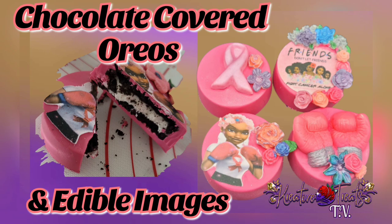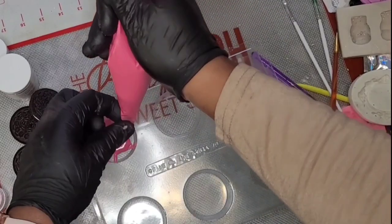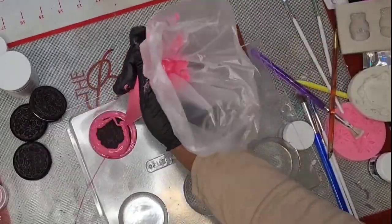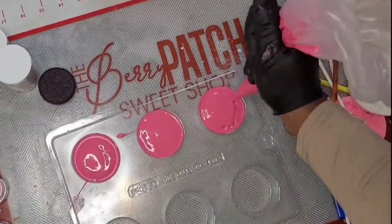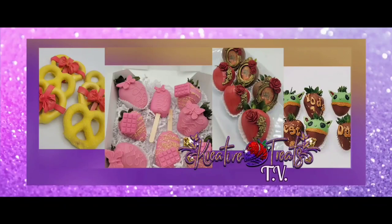Hey dazzlers, I told you I was going to be trying to come back with more content more often, and here we go — a new video: chocolate covered Oreos and a little additional information on edible images. Are you ready? I'm ready, let's go.